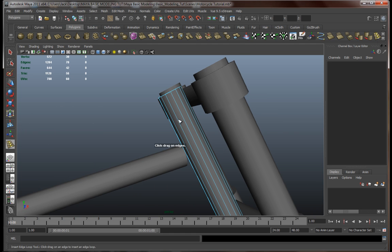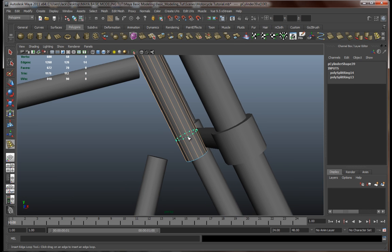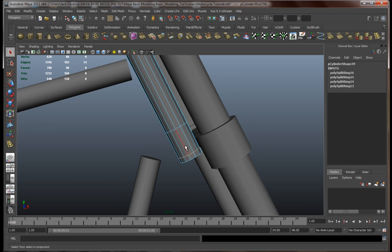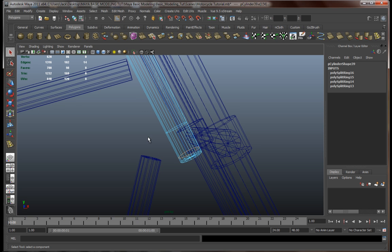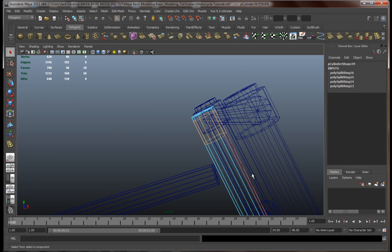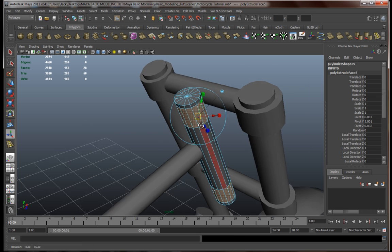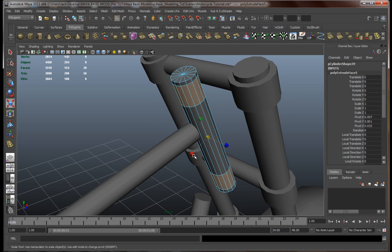Let's add a few edge loops around here, somewhere over here and over here — kind of like that. Let's go and select the faces, one over here and one over here. Let's extrude these.